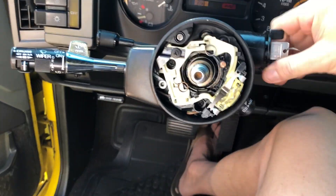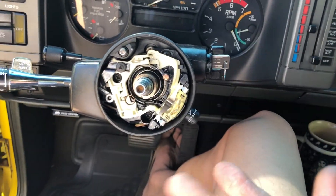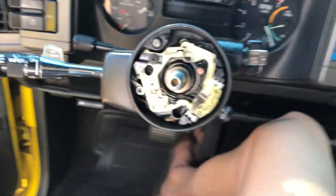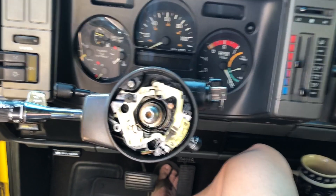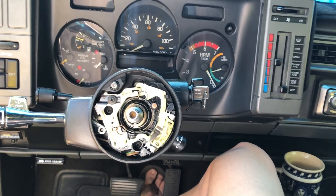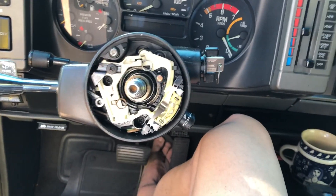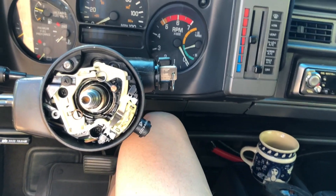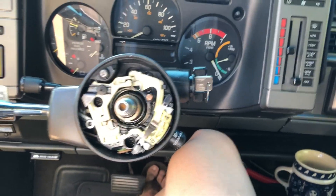Seems like we got everything working now. I always recommend checking what you can before you put everything back together, because the last thing you want is to get it all back together and realize you forgot something and have to take it all apart again. That means going back, double-checking all your screws, making sure you don't have an extra screw that should have gone in somewhere else.